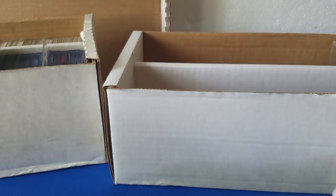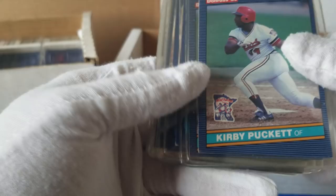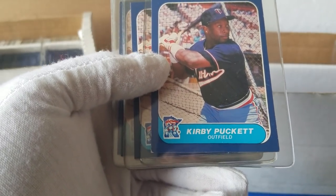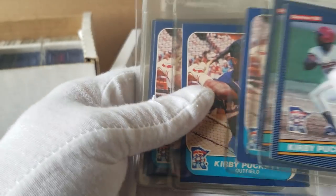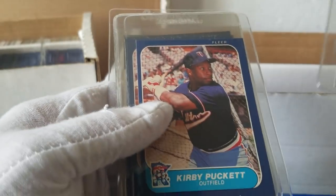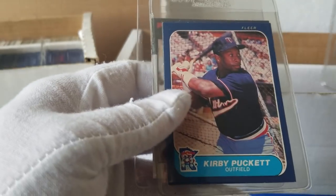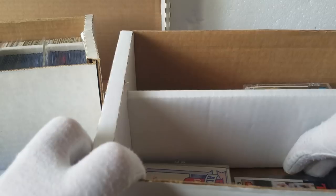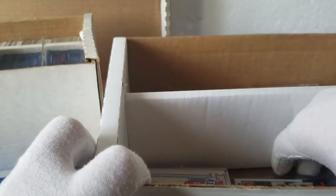It's too bad — I think he had an eye issue and then ended up dying really early. Just a great all-around player. We've got some 86 Fleer, some not in great shape. For a Kirby Puckett collector out there, they may or may not care. We've got the 86 Topps Kirby Puckett. So this is definitely a Kirby Puckett-type collection here. Just a bunch more Pucketts.